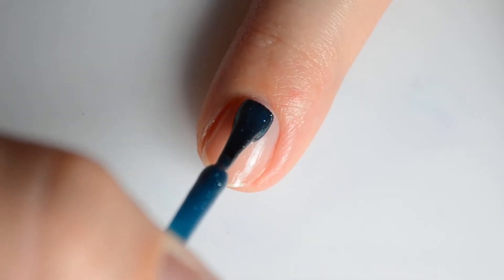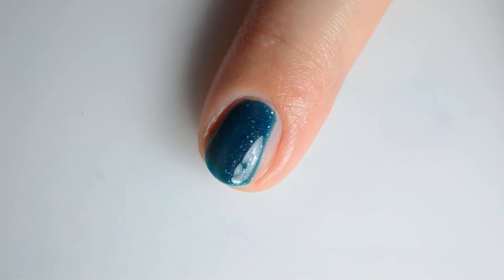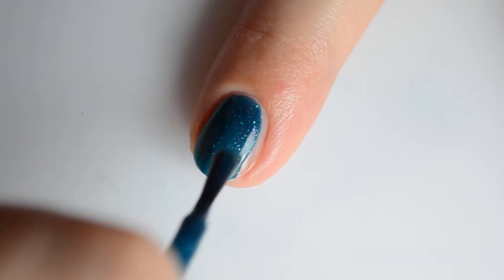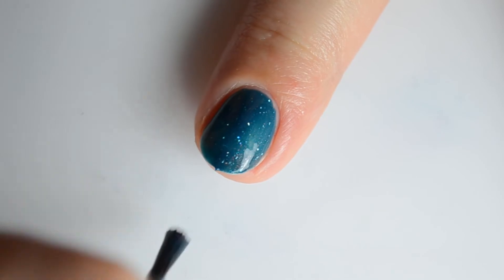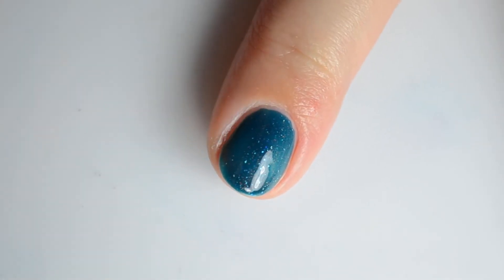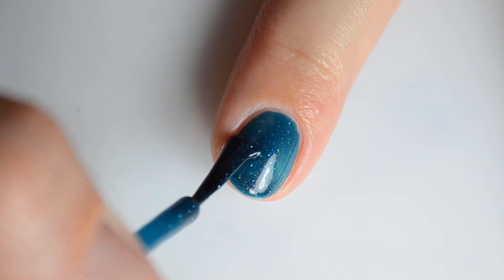Up next is the charity polish called For Science. This is a teal UP Crelie with hollow flakes and blue to violet shifting iridescent glitter. This retails for $17.50 with $5 from each bottle going to the Brain and Behavior Research Foundation.